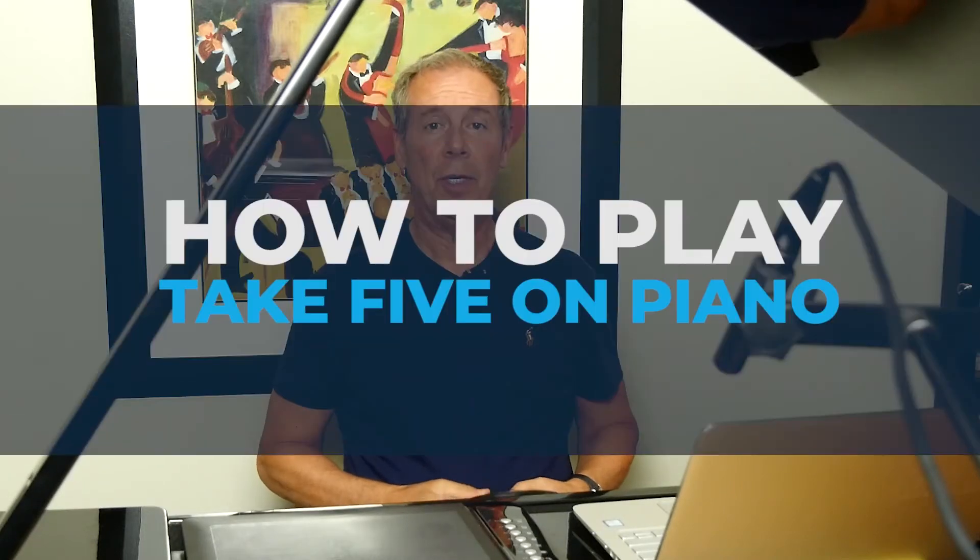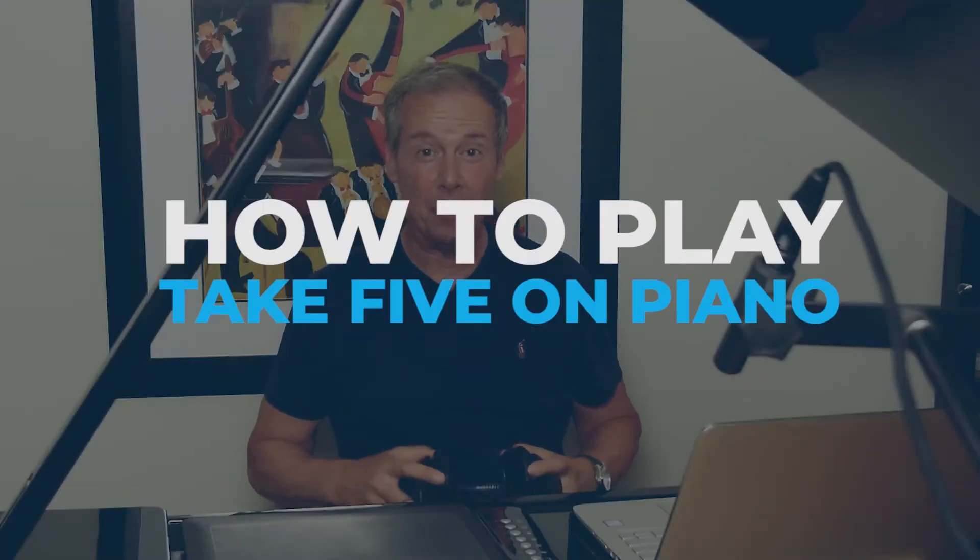In this video, I'm going to be showing you how to play Take Five on piano. My name is Paul Tobey from jazzmental.com, and this tutorial is all about Take Five in 5/4. It's a heck of a lot of fun to play, and it made our list of top 10 most requested songs.